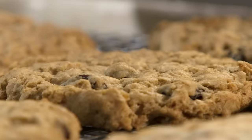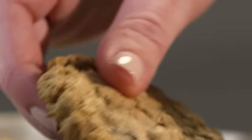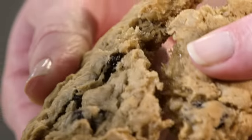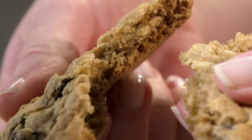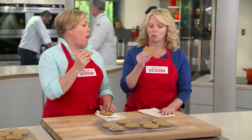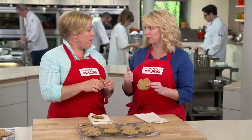Transfer the cookies to a wire rack and let them cool completely, then bake the second batch. Here are our two batches of cookies ready to eat. Look at that — nice and chewy in the center, very crisp around the edges. They have an almost toffee-like taste, and you can really taste the oats — it tastes like toasted oats. They have a really complex flavor thanks to that brown butter, and that little bit of cinnamon is not overpowering at all.